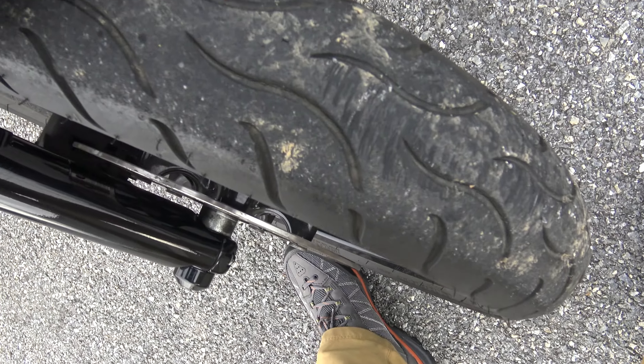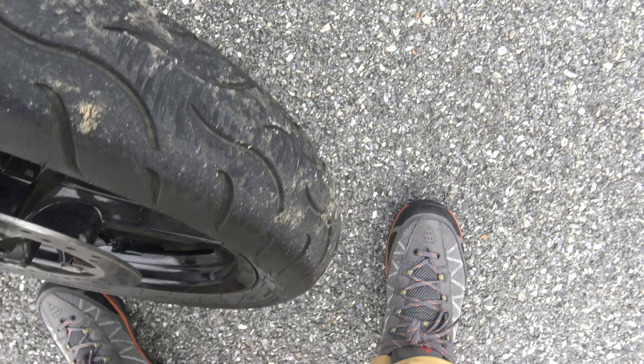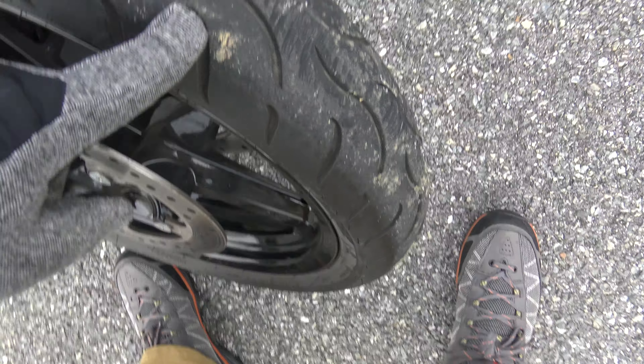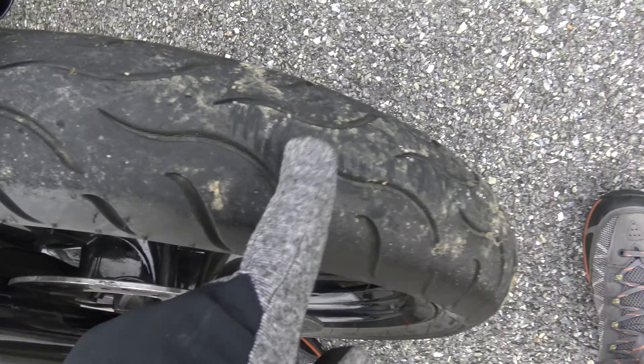Front tire is decent, but could probably use a new front tire, honestly. When you go to buy this, it could probably use a front tire — I'm going to put a front tire on there, actually, for sure. So you will get a new front tire on there.